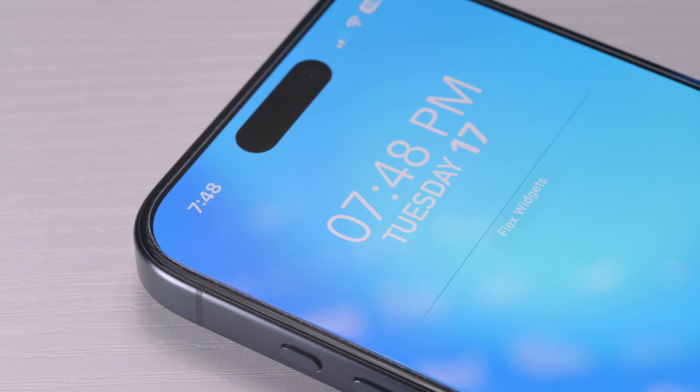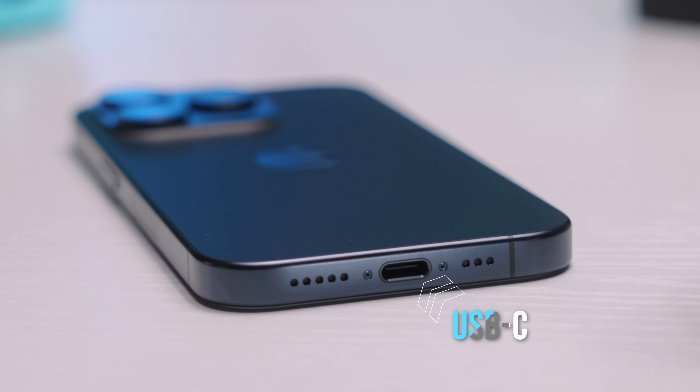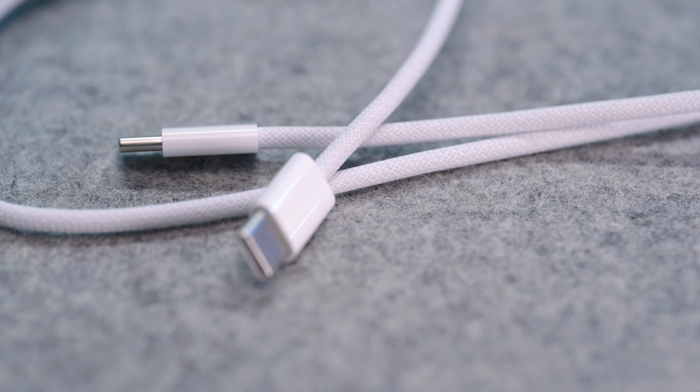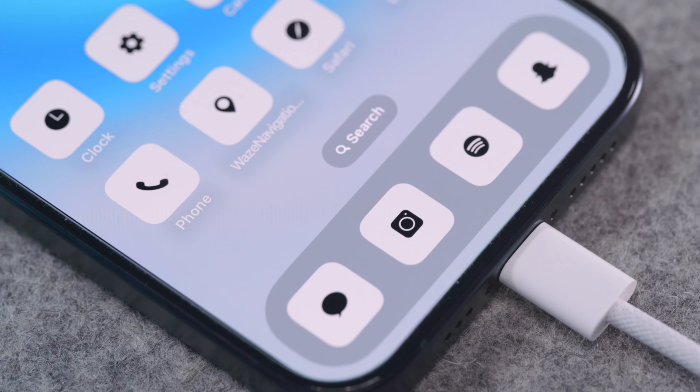Another much-needed improvement Apple finally added is dropping the Lightning cable in favor of USB-C. I wasn't sure if they'd do this or go completely portless, but it's here finally — in classic Apple fashion, about eight years too late. Apple includes a braided USB-C cable in the box. Now you can travel with one less cable and get data transfer speeds up to 10 gigabits per second, which isn't great, but at least it's something compared to Lightning.